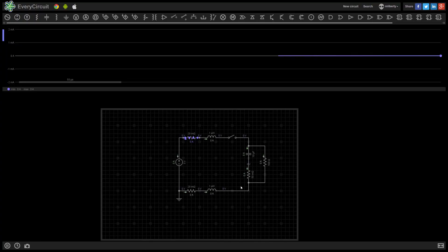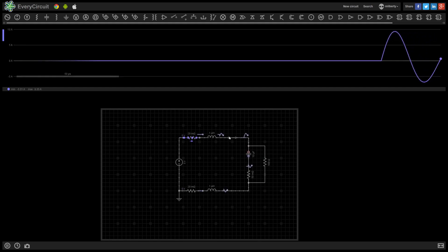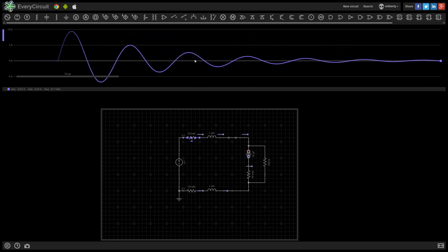Inrush current is what happens when you connect a device to something that's already operating, like your computer in the case of USB. The device has some capacitance and the voltage on the device is going to be at zero, where the supply voltage is going to be at some voltage — for USB, that's 5 volts. The instant that you connect it in, the capacitor is going to want to charge up to meet the supply voltage. In order to do that, it has to draw a huge amount of current. That amount of current is the inrush current.